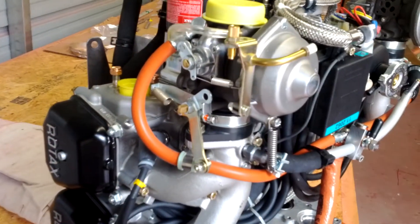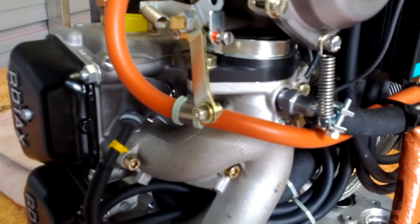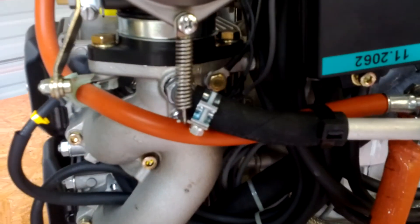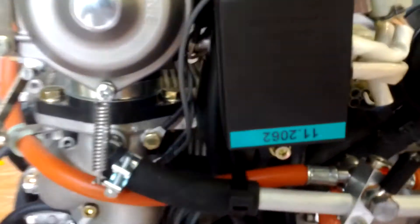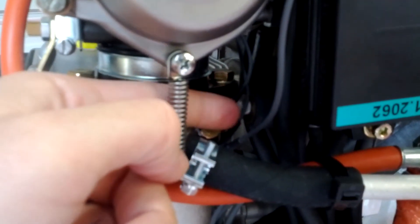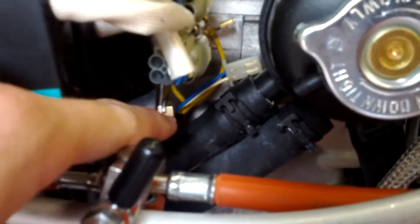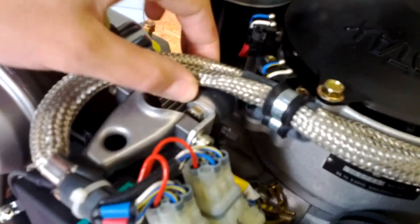Getting a little bit of video of the carburetor assemblies here. This is bolted on to the manifold right there, and I believe that's the bolt head that carries all the way through there. That's attached right there.